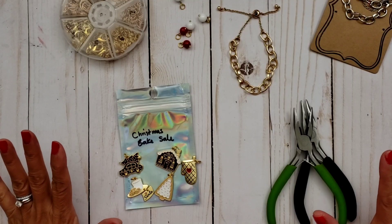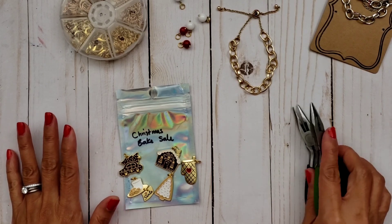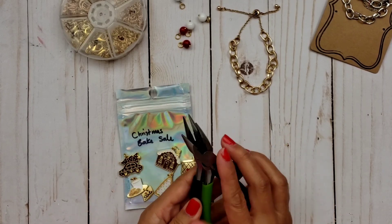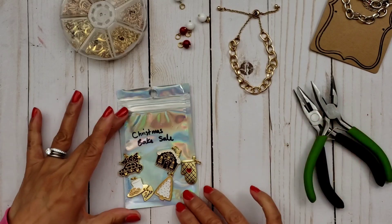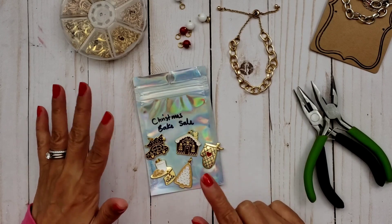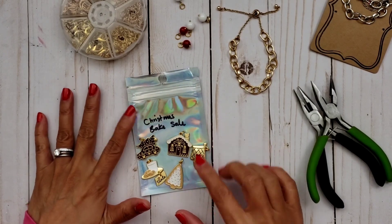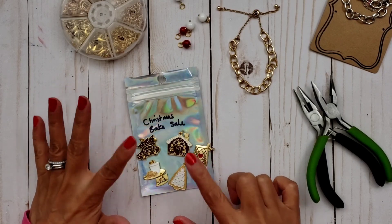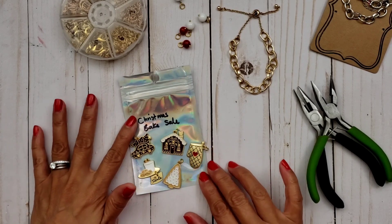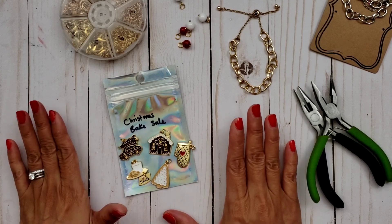These are the supplies you're going to need to create this charm bracelet. You are going to need some pliers — I'm going to be using two of them. Of course the Christmas Bake Sale charm set. It is so cute, so inexpensive. I will leave the link in the description box if you'd like to purchase it. I may want to pick some more up because it's just too adorable and you can create this project for really cheap.